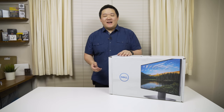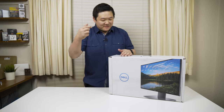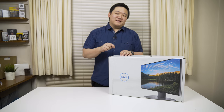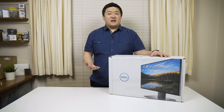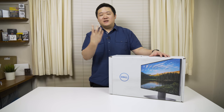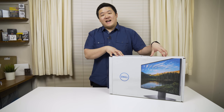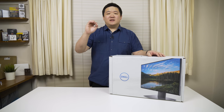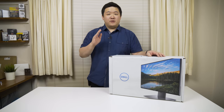Hey guys, James here, back with another video. Today I have an unboxing of this monitor — it is the U2417H. It's an UltraSharp monitor, hence the U in front of the model number, meaning it's going to be really good for color accuracy and display quality. It's the top of the line series for Dell.